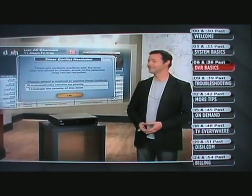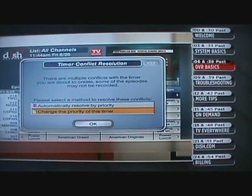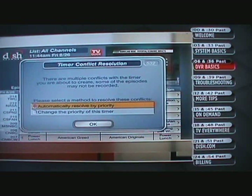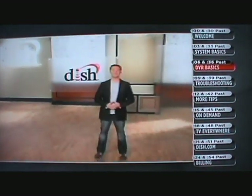You may run into recording conflicts when you are in the guide and choose a show you want to record. If that happens, a pop-up will show on screen. From there, you can have the DVR manager automatically choose what shows to record based on current priorities, or you can change priorities to make sure you record exactly what you want. As you can see, watching and recording shows is a piece of cake with your Dish Network DVR.